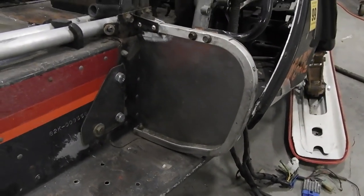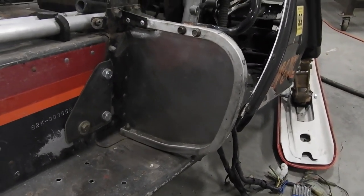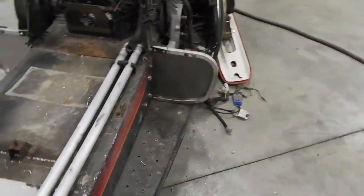All right, so we got the little plates in here. I think it turned out pretty good. I will paint them — I'm not going to leave them bare metal, obviously. I'll paint them when I paint the tunnel. And so I got my pipes in.